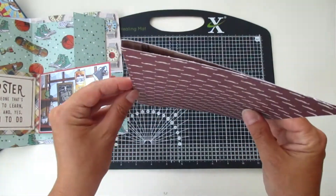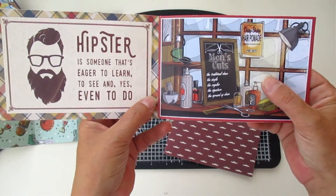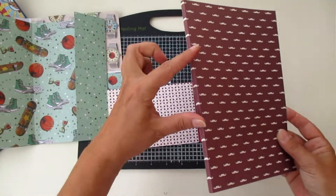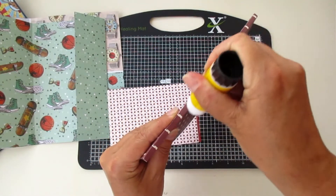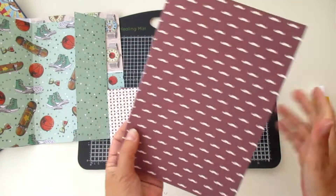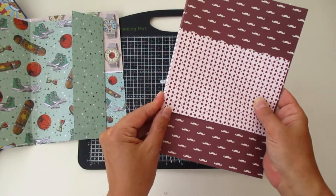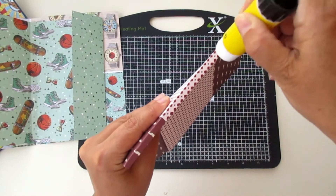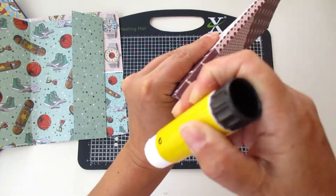Let's start with this one. Around this one we are going to put this little piece here, centered in the middle. I'm going to put some glue over here just to make sure that I can stick this little one exactly at the middle. Now I'm going to add more glue here and glue it to the next page, more or less centered.